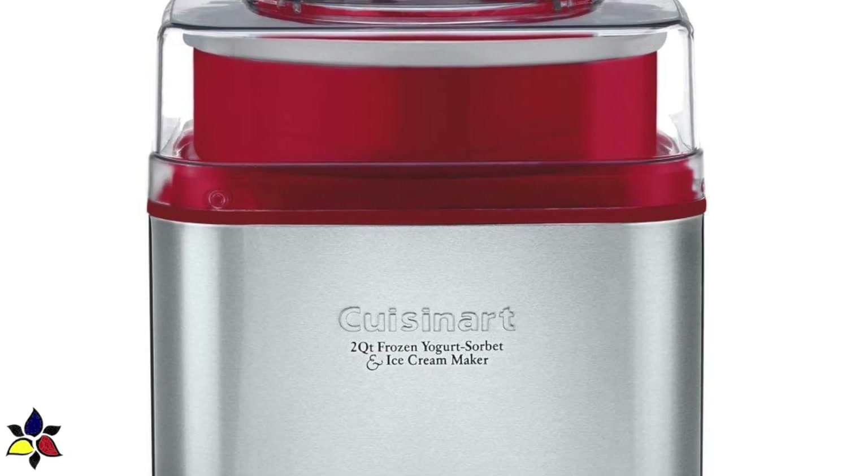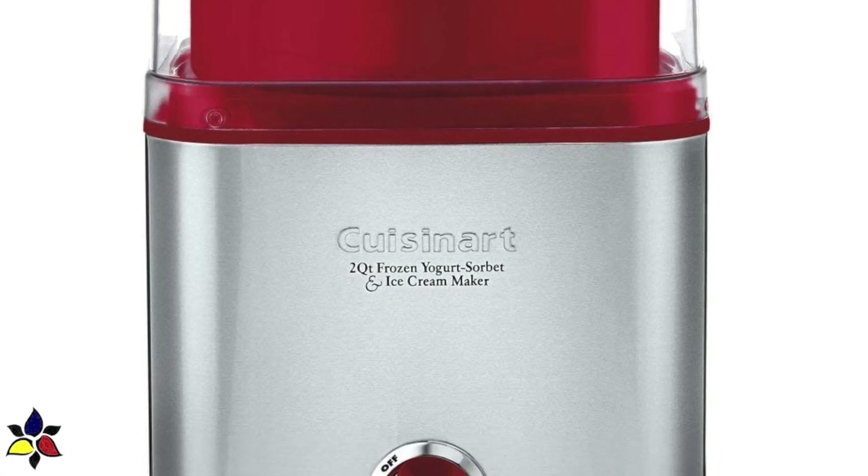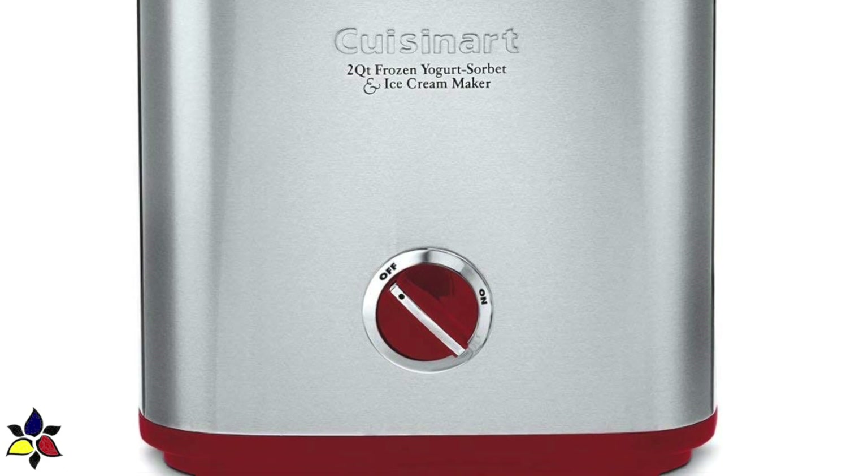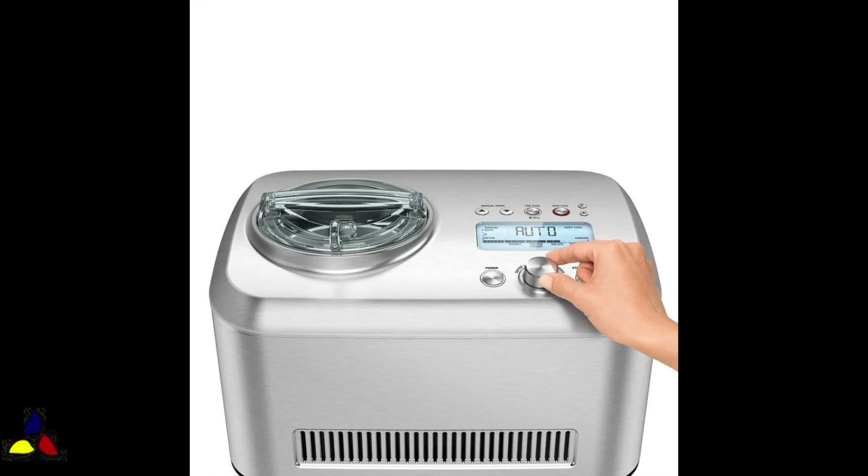For those of you with a non-compressor machine, remember to first pre-chill your ice cream maker tub overnight by following your manufacturer's directions. However, if you have an ice cream maker with a built-in compressor, turn on the chill setting and set it to hard ice cream mode.